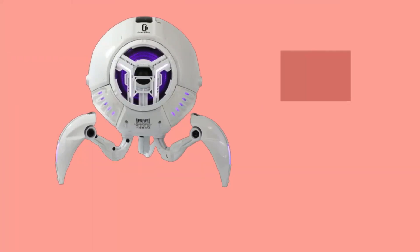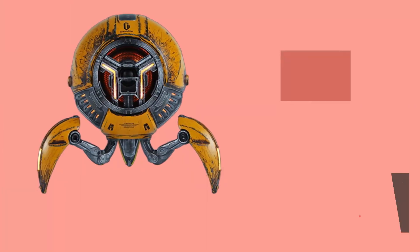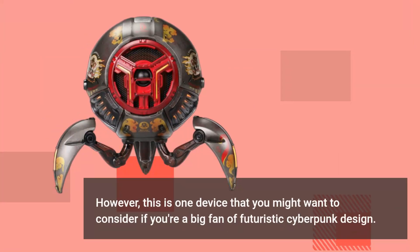The Gravastar Mars Pro Speaker has a unique futuristic design and is manufactured by the same company as its sister product, the Gravastar Sirius Pro Headphones. It comes without any extra features but offers good sound quality with a strong emphasis on bass. This is one device you might want to consider if you're a big fan of futuristic cyberpunk design.